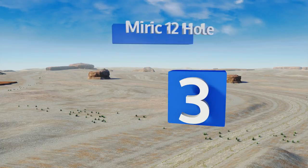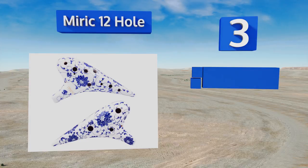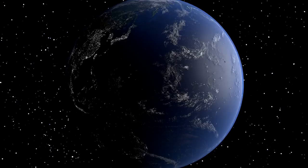Nearing the top of our list at number three, the beautifully detailed Merrick 12-hole is painted with a blue and white floral pattern and comes with an adjustable neck lanyard for when you want to accessorize. It produces an enchanting sound and its eight-inch body is well balanced and comfortable to hold. It features a large size that minimizes hand cramps, an ergonomically shaped mouth hole, and a finish that won't show fingerprints.